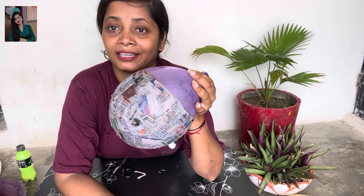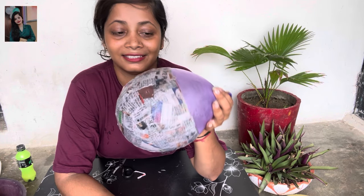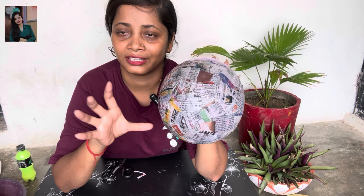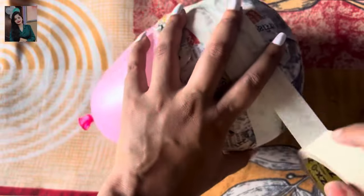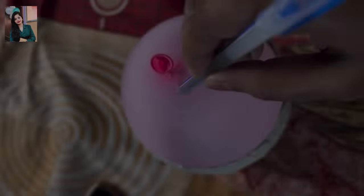Don't keep it under the fan — otherwise it may not dry properly. After 3-4 hours, I will do the next step. As I have put tape on my balloon, when I make the tape it will be very properly prepared. You can see that the tape will make it easy to remove later.